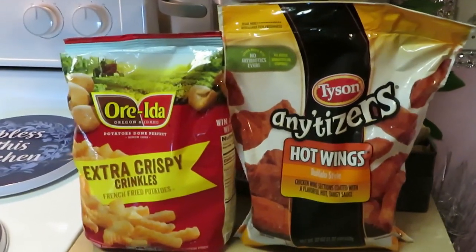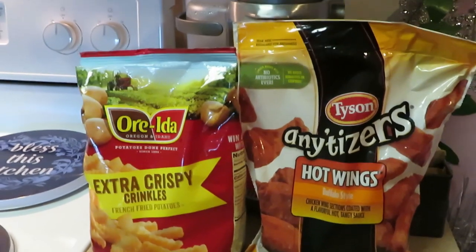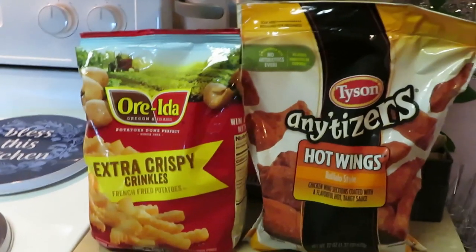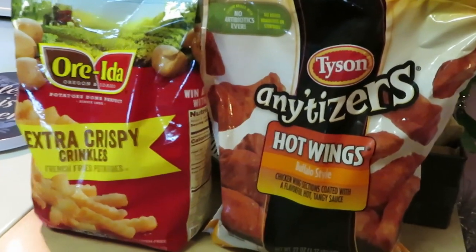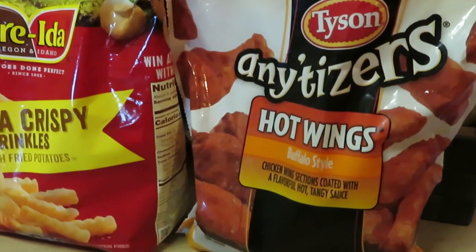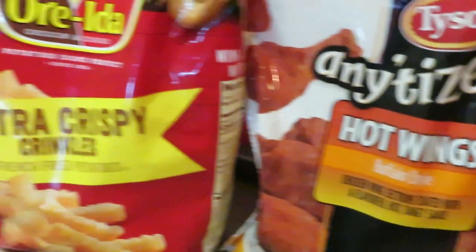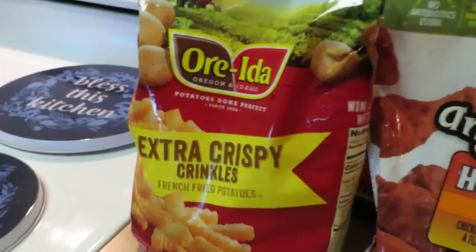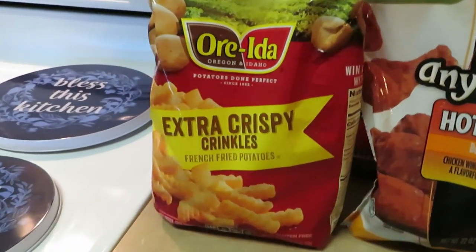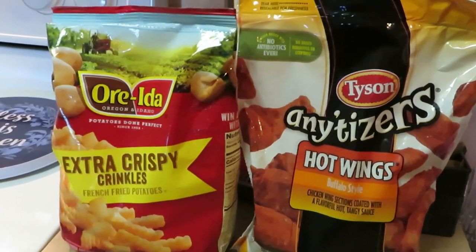Hey guys, it is Arika Misha coming to you with another mid-week quick meal — something you can do quick for the family. This is the Tyson Anitizer hot wings, the Buffalo style chicken wings, and I have the Oreta extra crispy fries. Quick, simple, easy — in and out — that's what we're doing for dinner tonight.